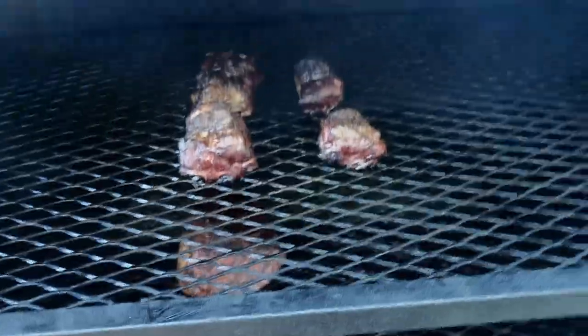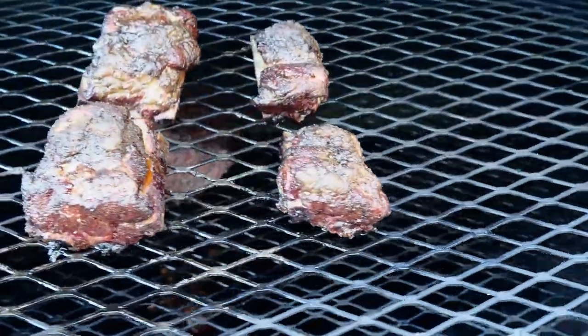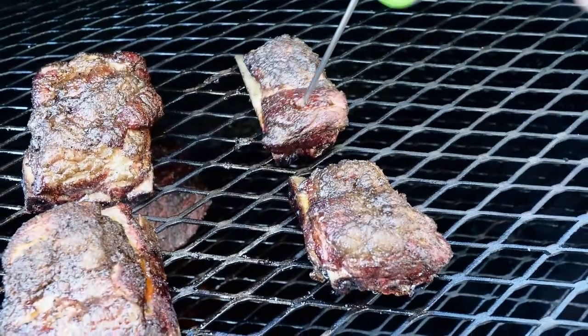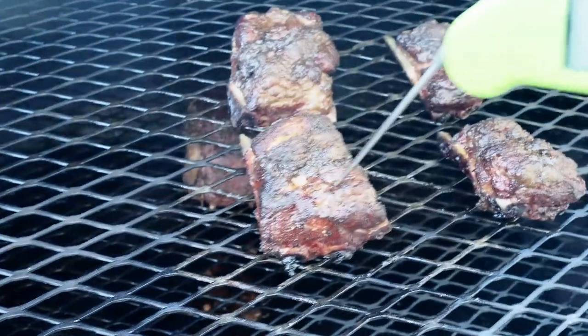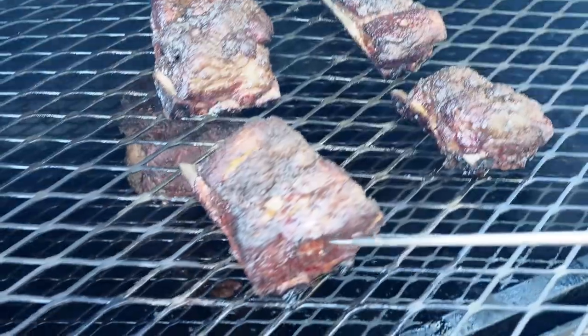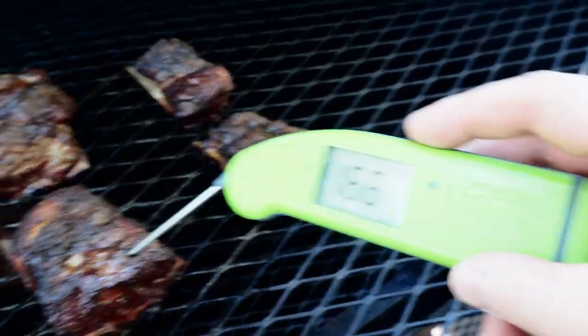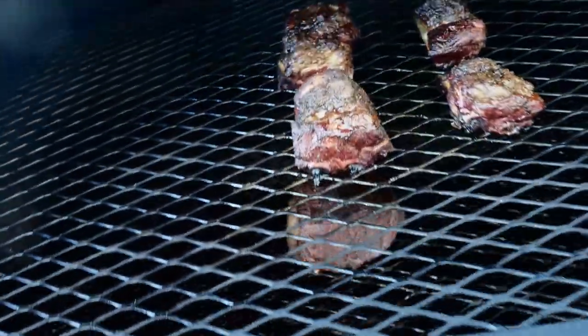We just hit the two-hour mark on these short ribs. These things have really puffed up from all that fat. They're looking really good. Let me check for tenderness and temperature. The small ones are feeling pretty tender but need a little more time — the probe isn't going in and out as easily as I'd like. The big one definitely needs more time. This thick one is at 166 degrees, so I'll let these go for another hour and then start putting some barbecue sauce on them. With all this fat on top I think I'm going to leave them all unwrapped.